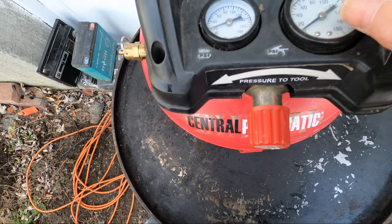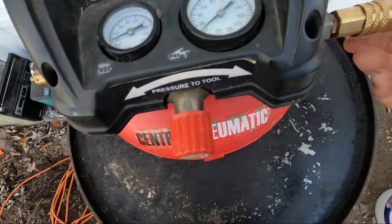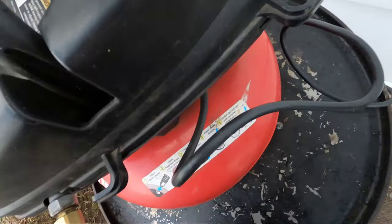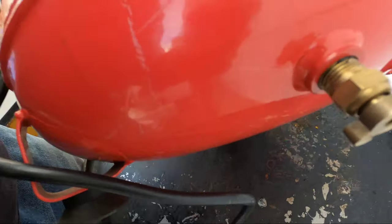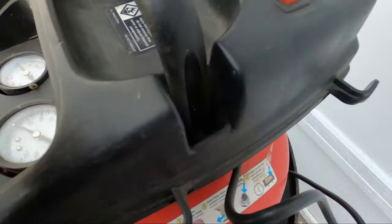Now the obvious things before you get into it that you want to check: you want to make sure this relief valve isn't leaking, you want to make sure your connectors aren't leaking, and if you never drained it before there's a drain in the back to let the moisture out — you want to make sure this isn't leaking. I did all that already, none of these are leaking. It just won't build up the pressure.